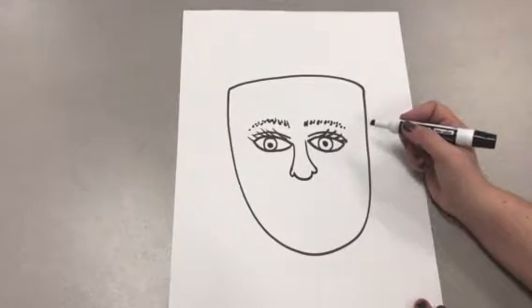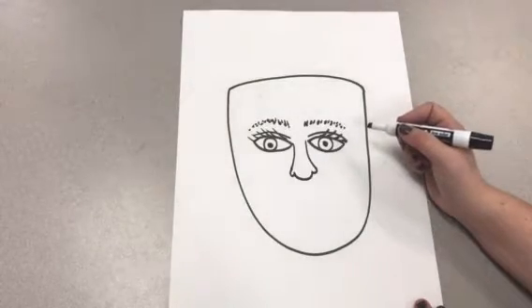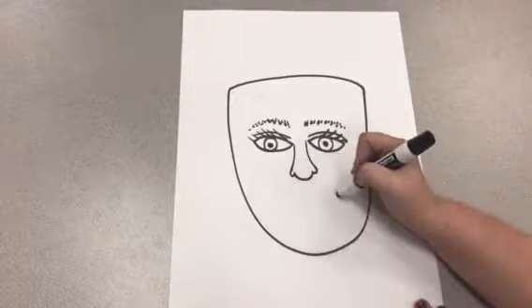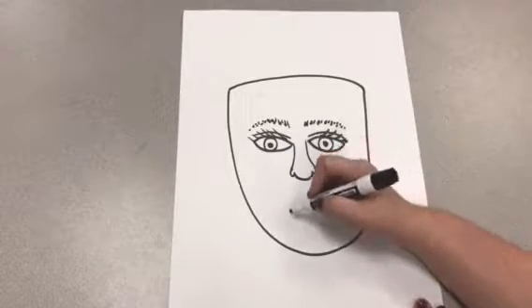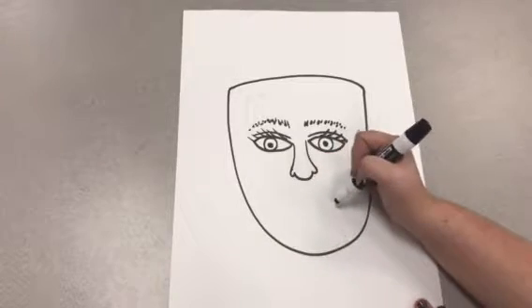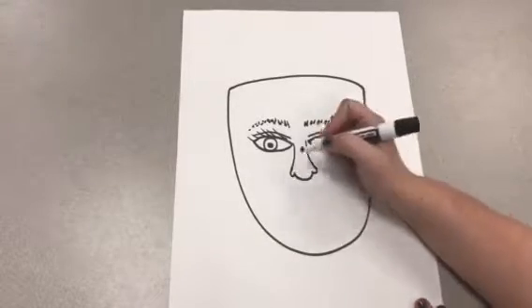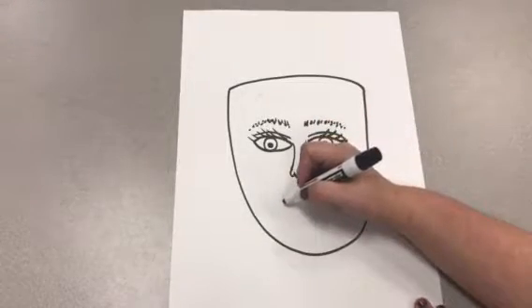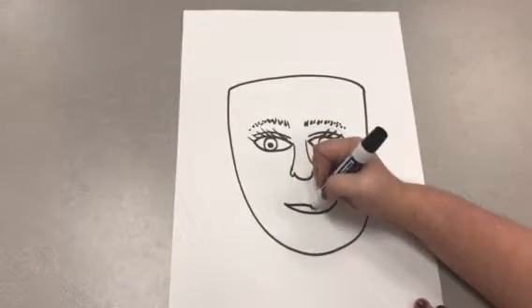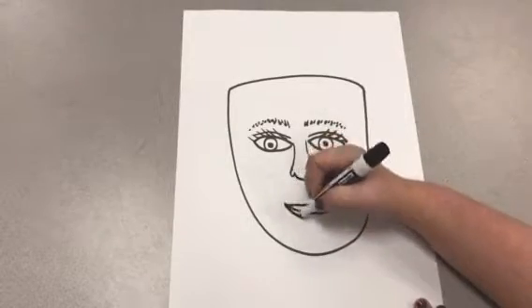Now I'm going to make my Royal Self-Portrait have an emotion or an expression. You can either make your self-portrait happy by drawing a smile, you can make yours content or feeling okay, or you can make yours sad. I'm going to make mine happy by making a line and then doing two bumps for the lips.